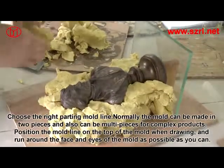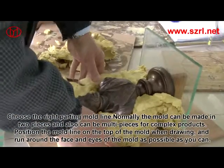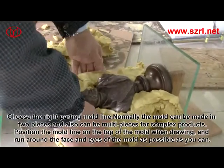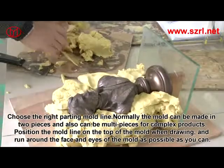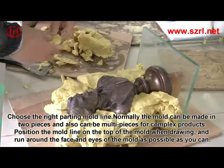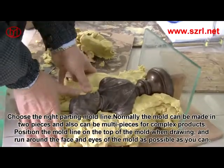Fix the model on the board with clay. Choose the right parting mold line. Normally, the mold can be made in two pieces, and also can be multi-pieces for complex products. Position the mold line on the top of the mold when drained, and run it around the face and eyes of the mold as closely as possible.